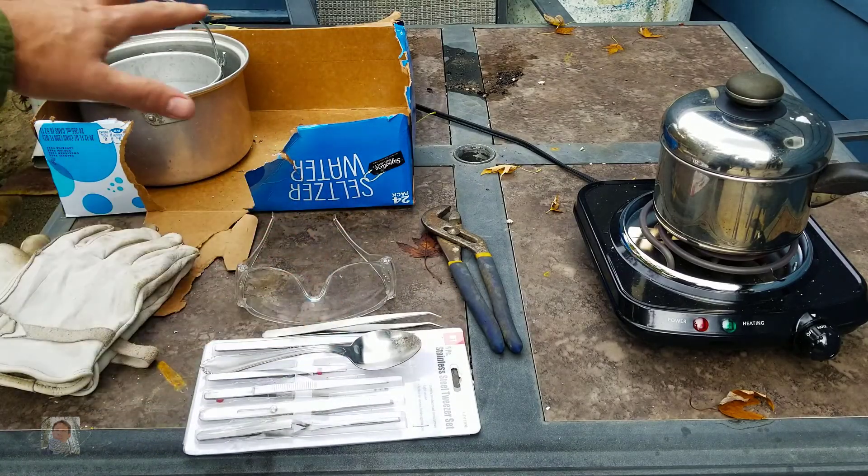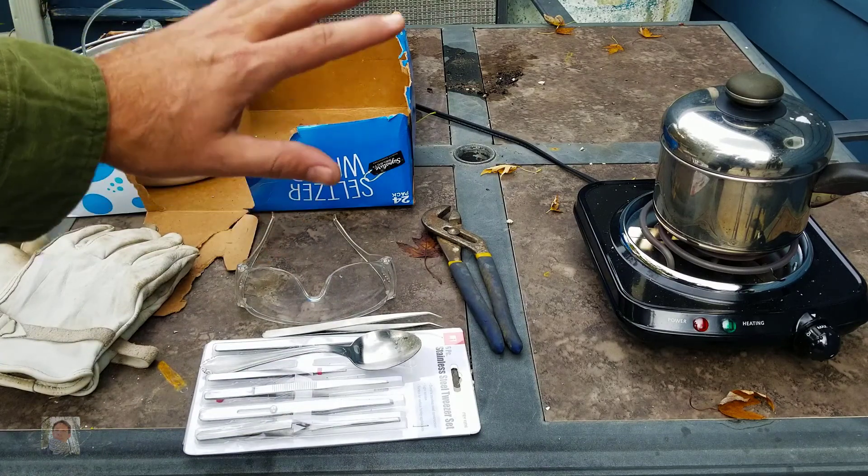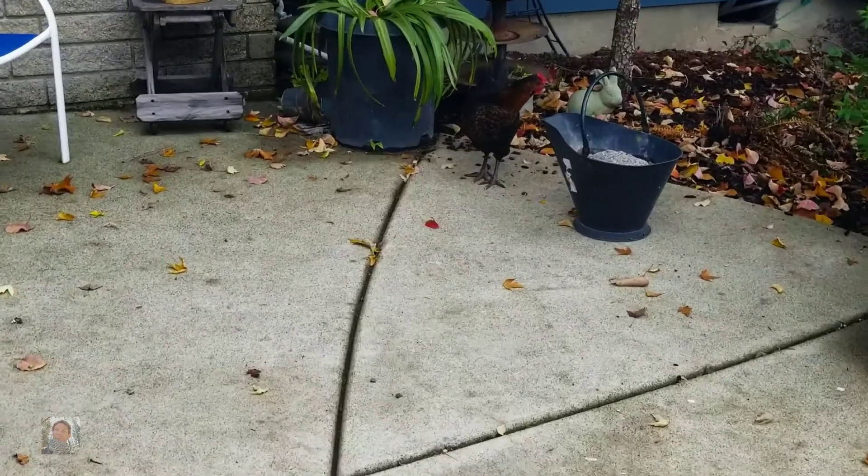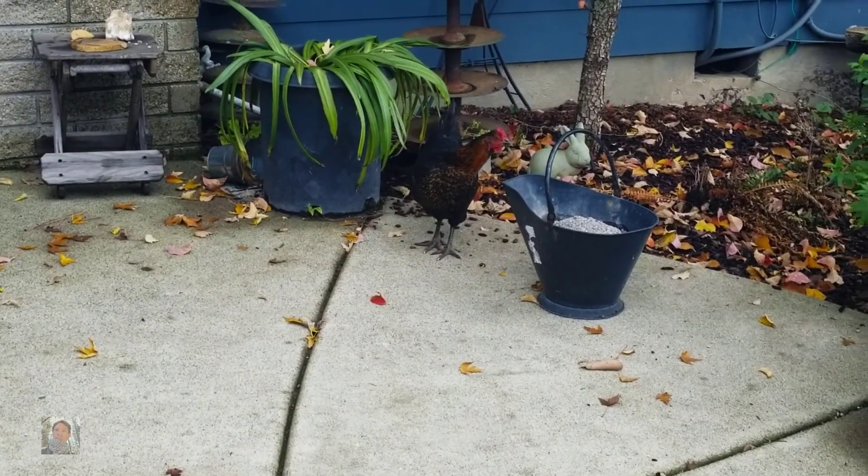Everything you're going to use, basically it should only be used for this project from here on out. But that's what I got, and we'll get to showing you what's going on. Looks like Chicken has decided she wants to join the party today.